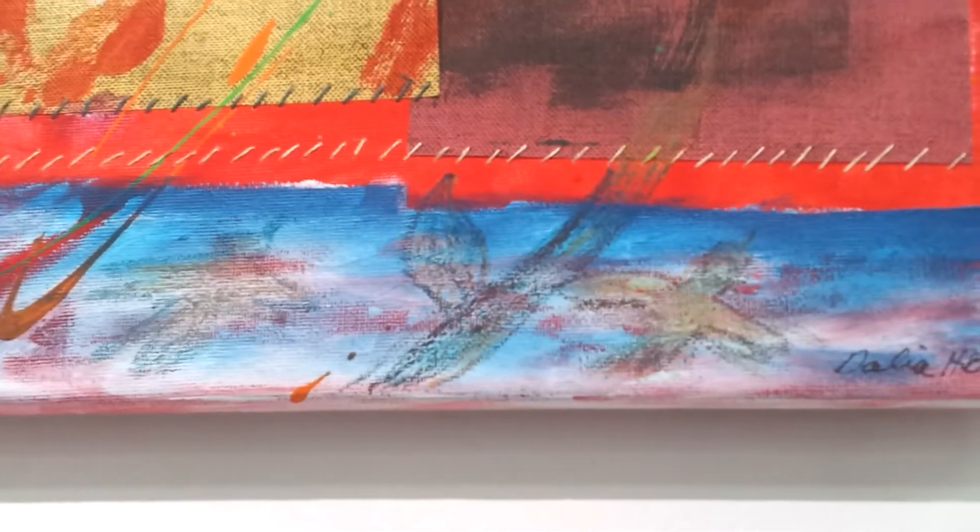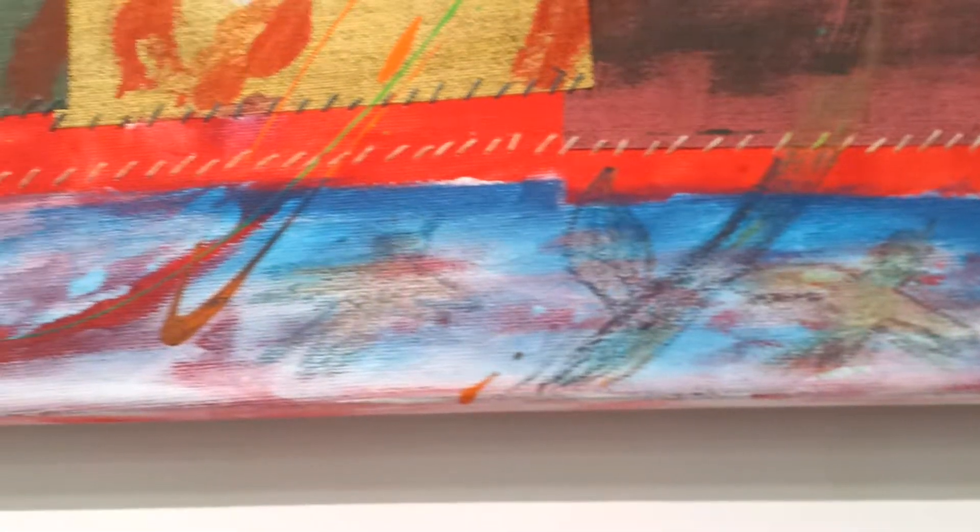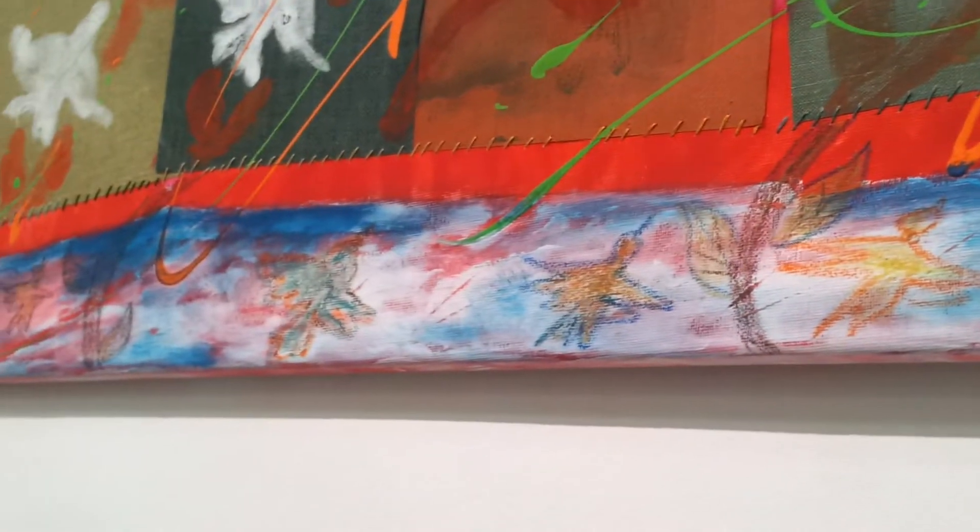I stitched them to the canvas in the background with threads which I got from my mom's friend who had died and left the threads, and I like using everything that could have been thrown away but utilizing it here for a new piece of art.